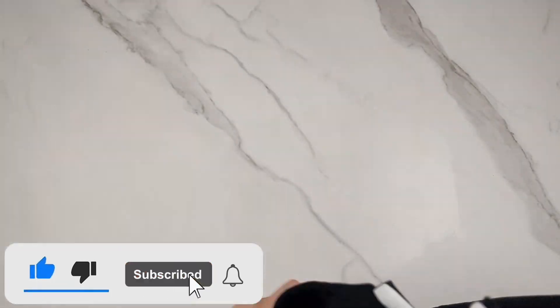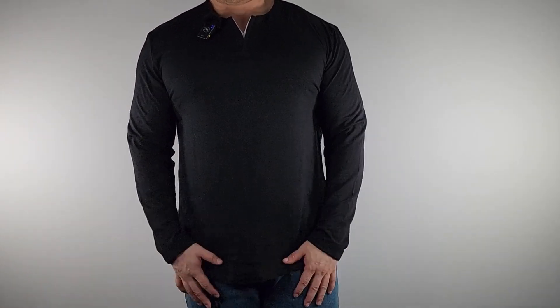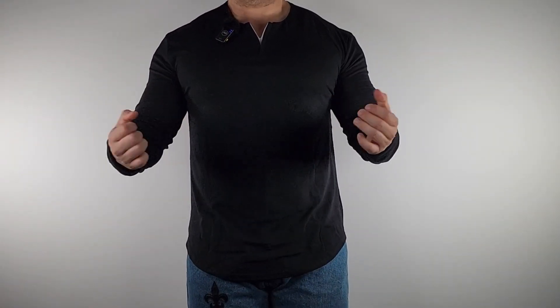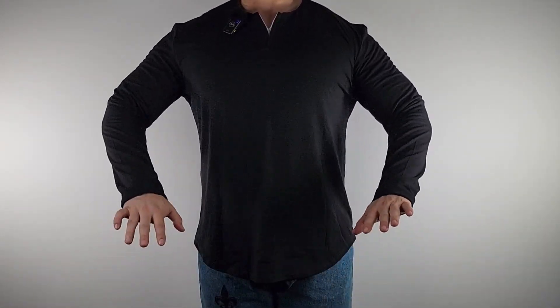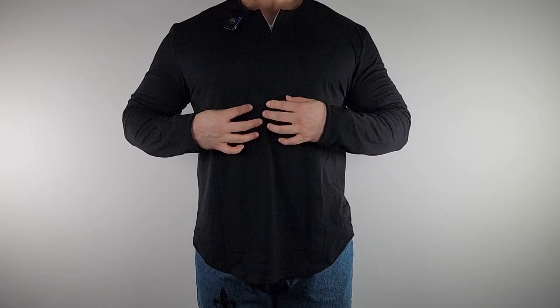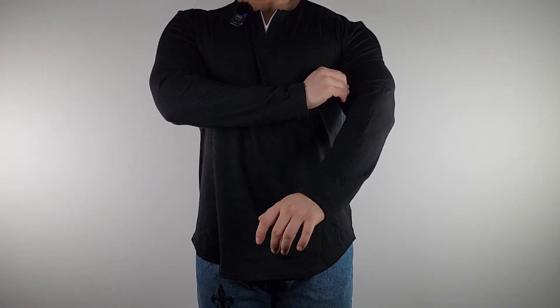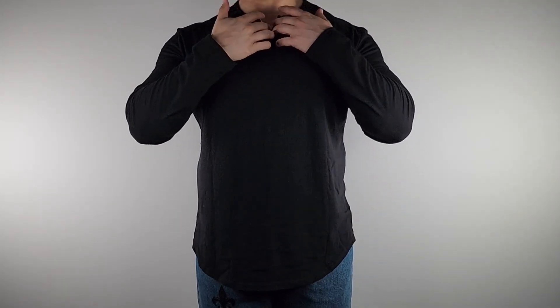The bottom is beveled with double stitch, and again there's tons of stretch so it will conform to you. This is the back. To give you a size reference, I'm about five-ten and a half, around 230 pounds, and this is the XL. As far as fit, it is perfect — a nice soft shirt that conforms to your body with lots of stretch.